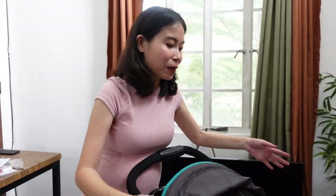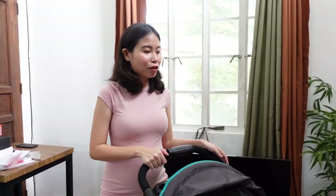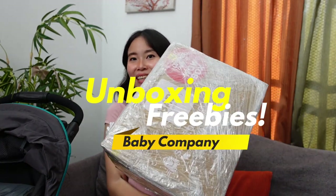I think that's it for the features of this stroller. Graco is a very trusted brand already when it comes to strollers, playyards, and playpen — I feel like it's going to last us for a long time. Now that we're done with the unboxing, assembly, and specs of the Graco Light Rider and SnugRide, I'm going to show you what's inside this box from The Baby Company. I'm very excited to open it too because this was free — given to us free. They call it the Baby Fair.